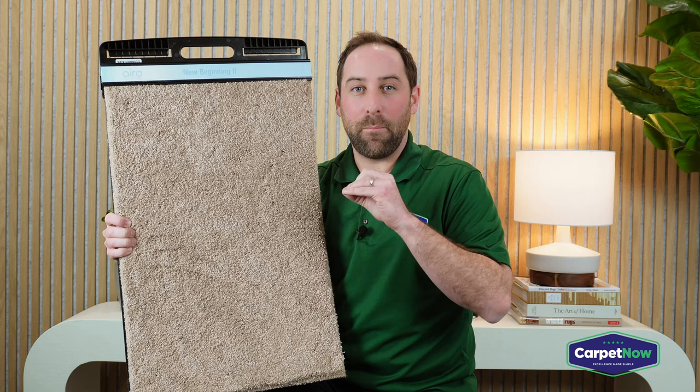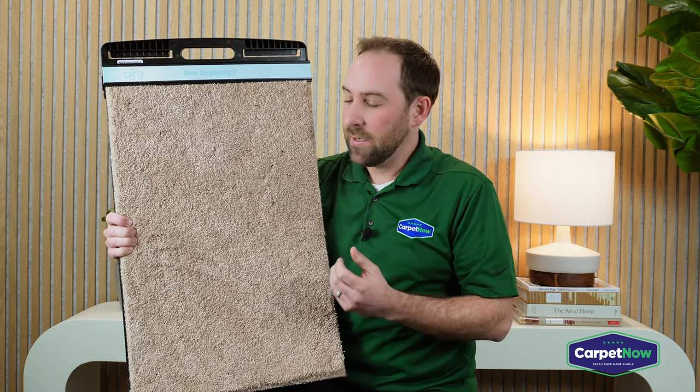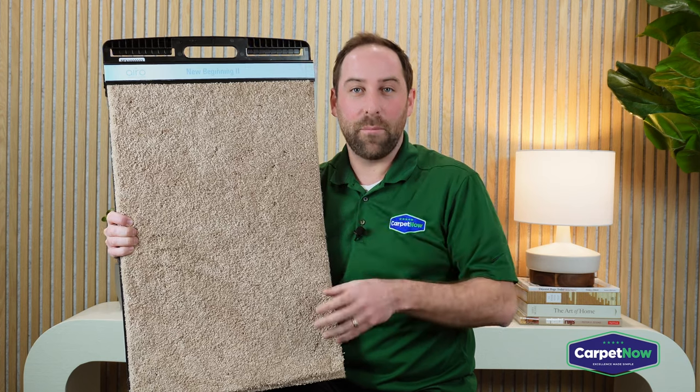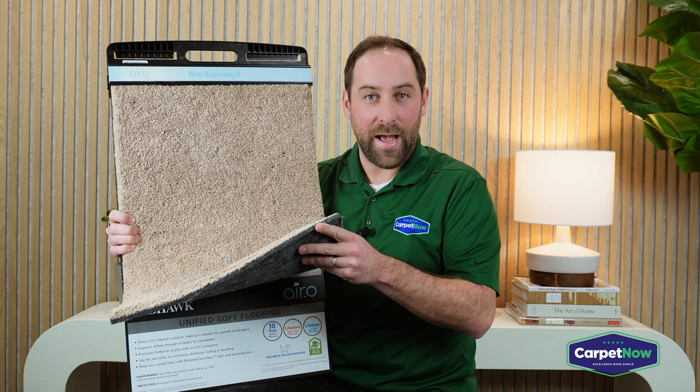Believe it or not, padding is actually a really big source for allergens as well as stains. But this particular carpet, because of the breathable technology, when you clean it, you're pulling everything up and nothing is getting trapped underneath the carpet or, in this case, the breathable pad.